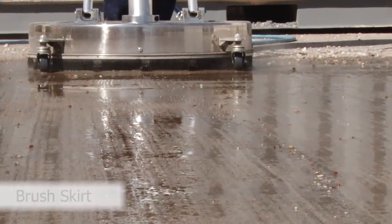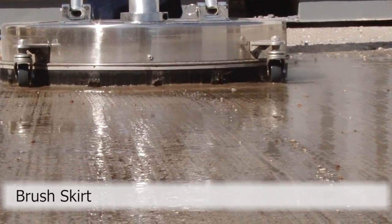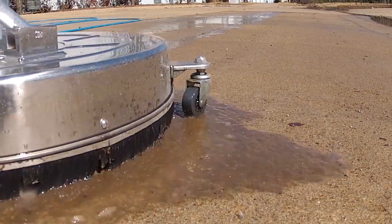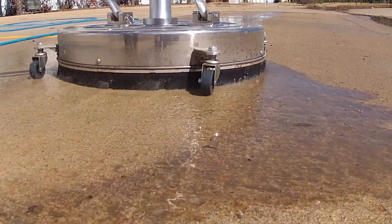The brush skirt comes with thick and stiff bristles which help to keep debris out of the cleaning path, prevent overspray, and help reduce the noise level of the surface cleaner. This protects both adjacent walls and the operator.